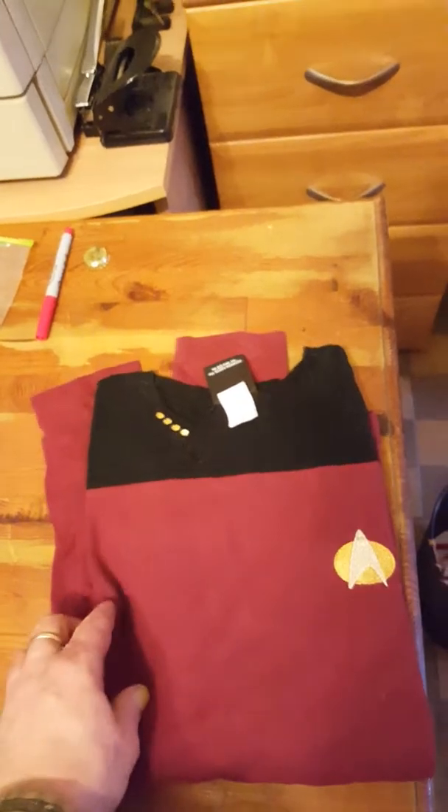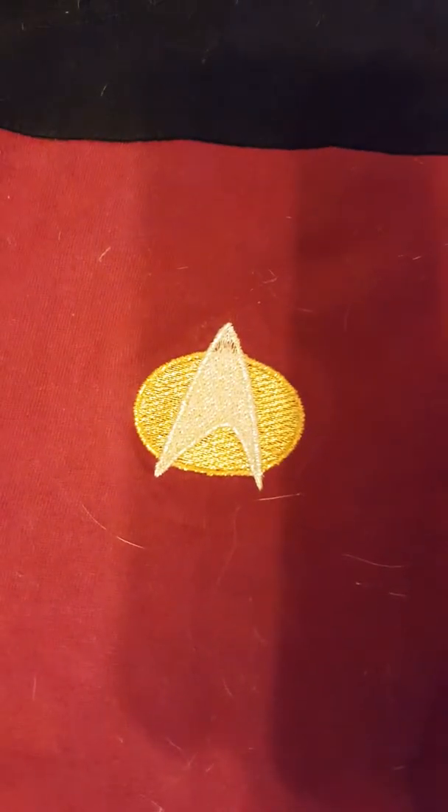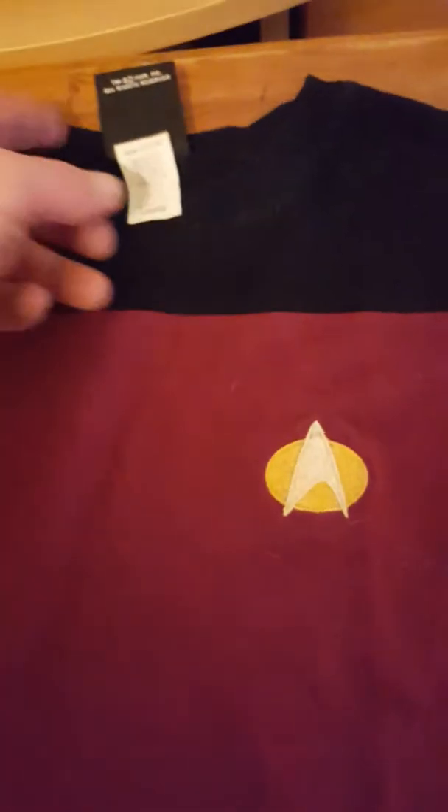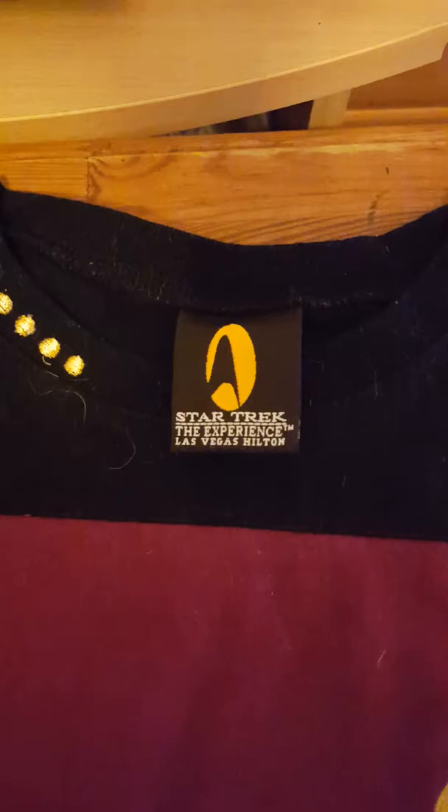Look at that, man. Are we a Star Trek fan or what? Look at that. This is actually from a few years ago — well, it's been many years ago. There was a Star Trek Experience in the Las Vegas Hilton, and I won this. Actually, I won a bunch of cash playing blackjack or something, and I went on a spending spree. I got more Star Trek memorabilia. We'll get all this stuff up for our Star Trek pinball room.